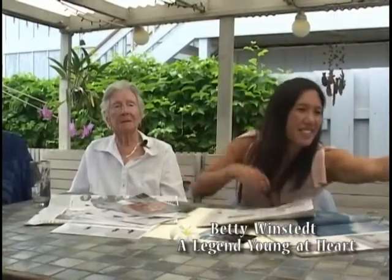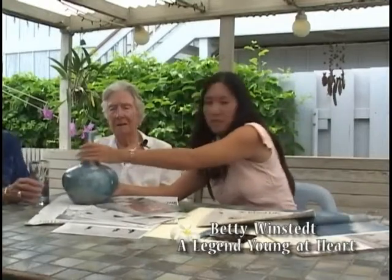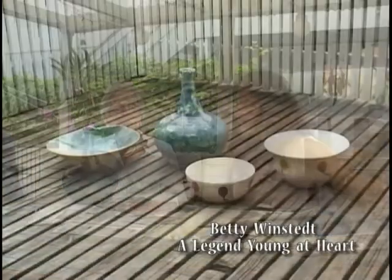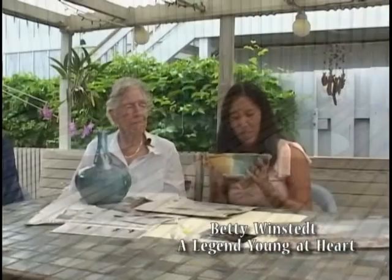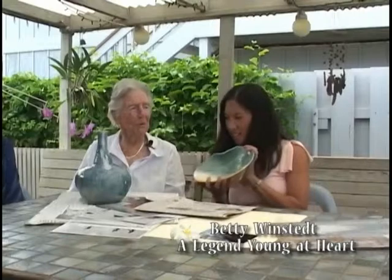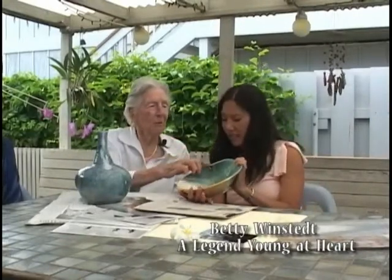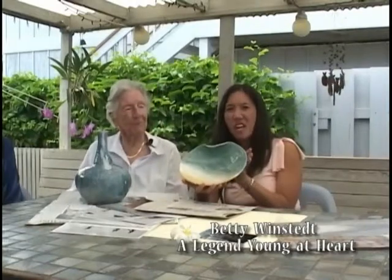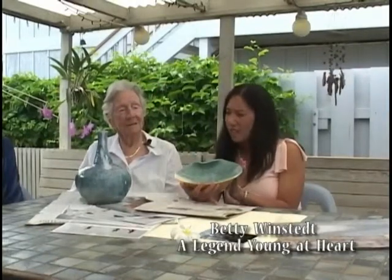Let's show some of your pieces here. This is beautiful — this blue vase with the thin top, it reminds me of the ocean. It's got an ocean feel to it. And this piece too — you can tell you're a water person, with these beautiful shades of blue. Part of a wave, and that looks like the lip of a wave there on this bowl.